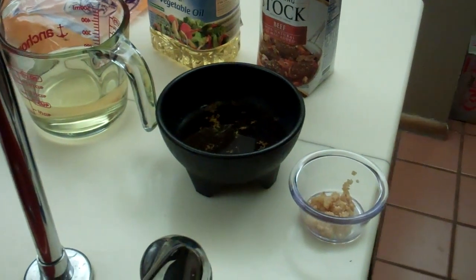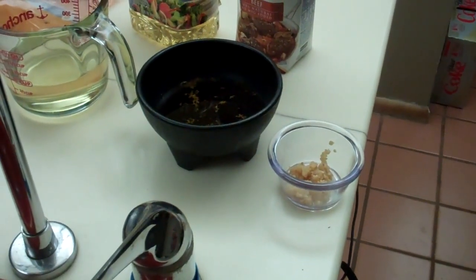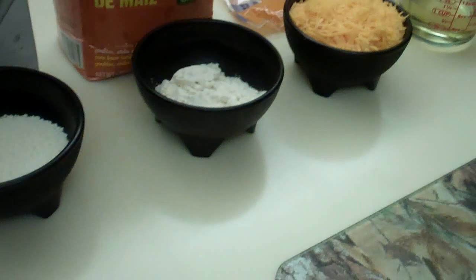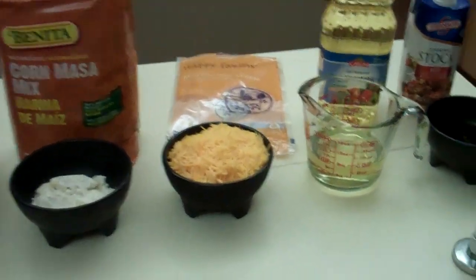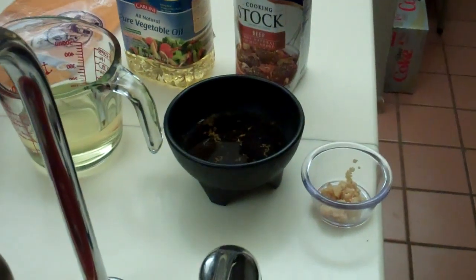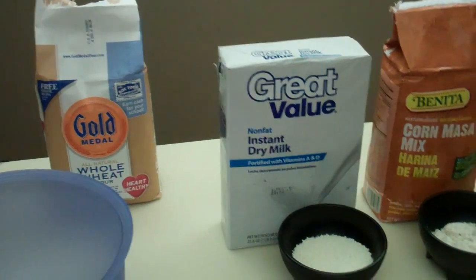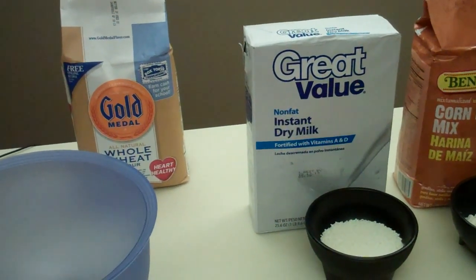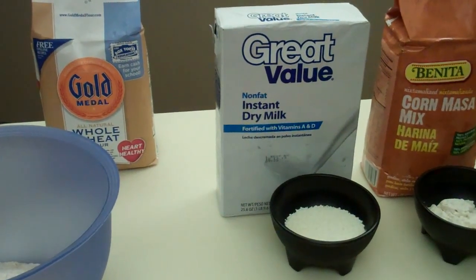And one cup of vegetable oil. And four cloves of minced garlic — I used two teaspoons of minced garlic from the jar. Then I'm going to mix it up, knead it, and roll it out into a quarter of an inch flat.